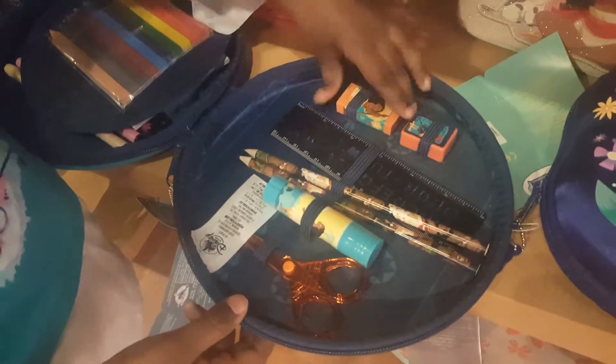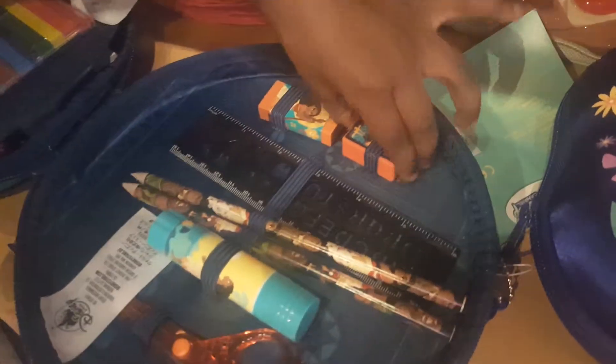And right here it has some stencil pens. And right here it has an eraser and a sharpener. And it has two pencils that are already sharpened. It has a glue and it has scissors.